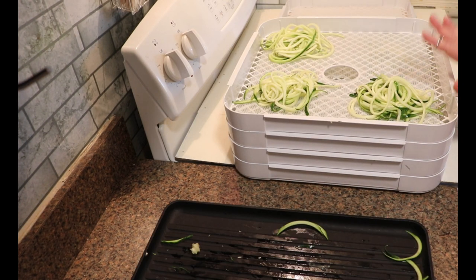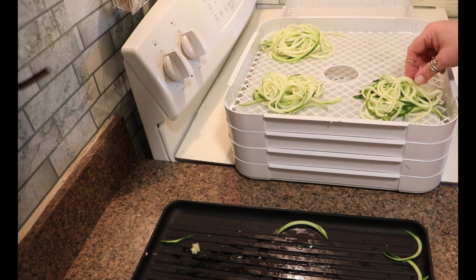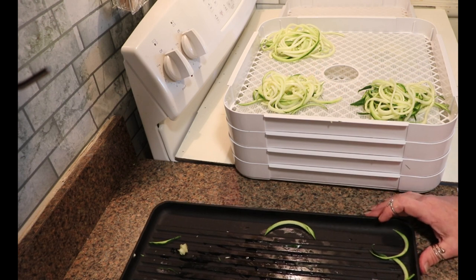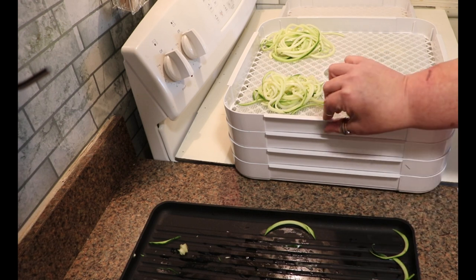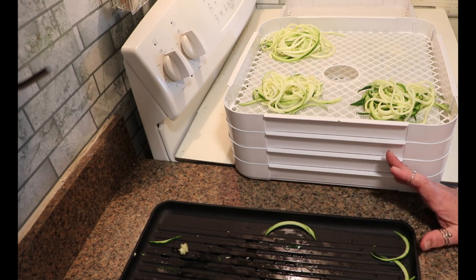I ended up with 11 bundles of zucchini noodles, so that's 11 meals for me, because this is typically about what I put in a serving. I'm going to put them on the dehydrator, and in about four hours I will rotate trays, and in about four hours after that I will rotate trays again and check them. Vegetables run at 125 to 135 degrees — I usually set mine about 130 — and zucchini I have found most days takes 10 to 12 hours.